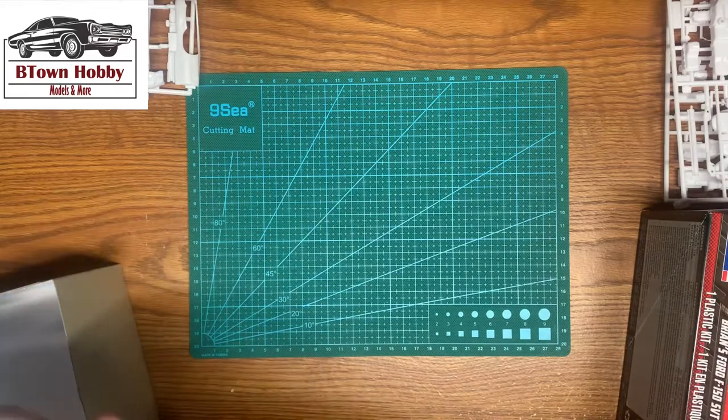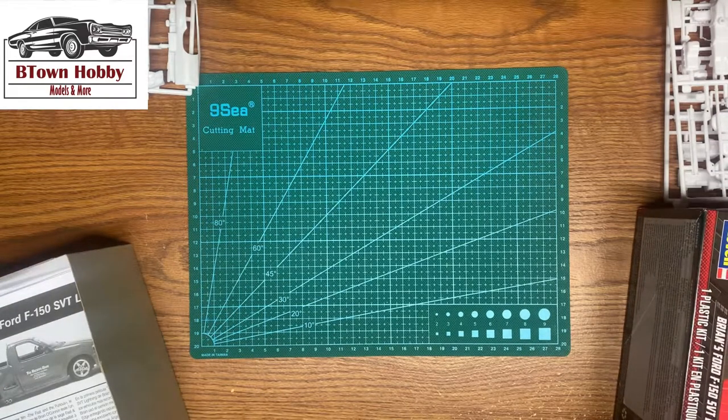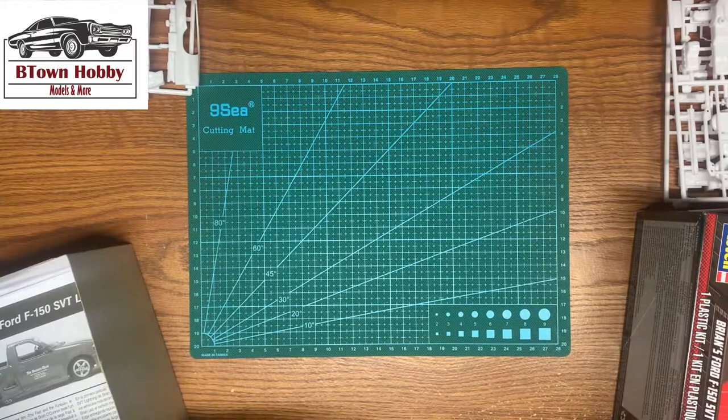Alright, and that was the kit detail on the Revell Bryant's Ford F-150 SVT Lightning. Thank you for watching. Please comment down below what the next kit you'd like to see. Thank you.